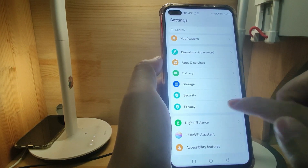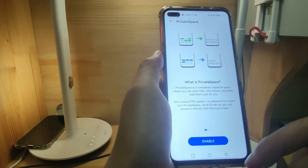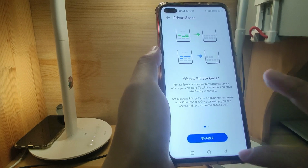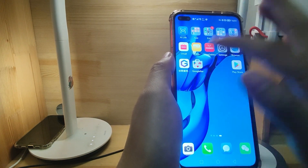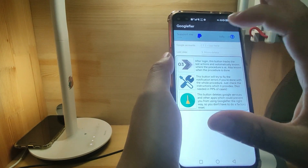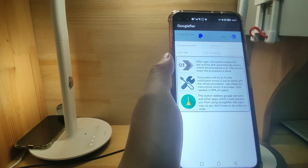Another thing is to go back to Privacy settings. Go to Private Space. If Private Space is toggled on, you need to toggle it off and switch it off. I already switched off Private Space. You need to switch off Private Space. Then go to Google Fire again on the desktop. You can start step one to install MicroG, and there will be no warning that MicroG cannot be installed because of the signature or a higher version of MicroG. So this issue will be fixed.